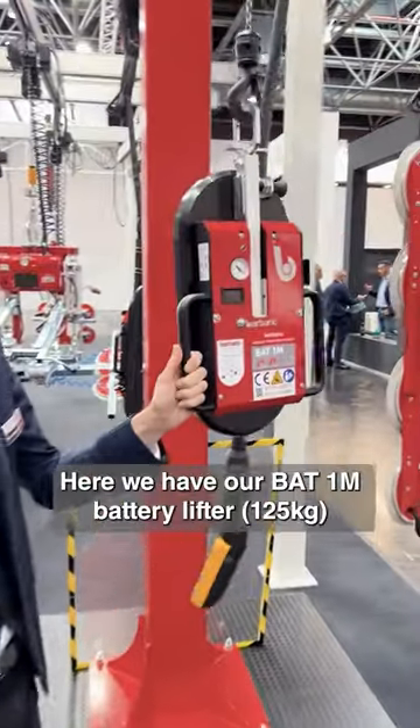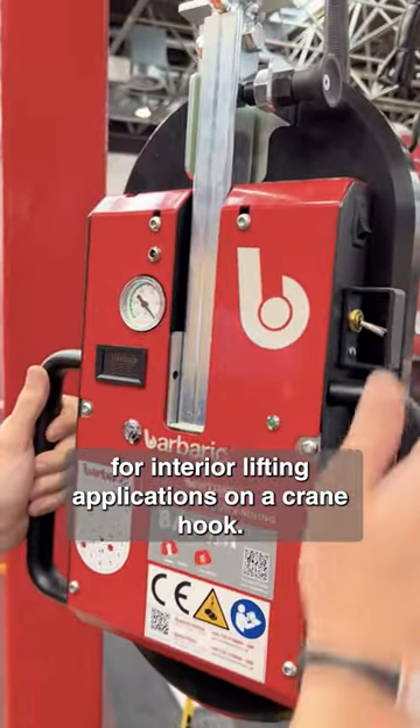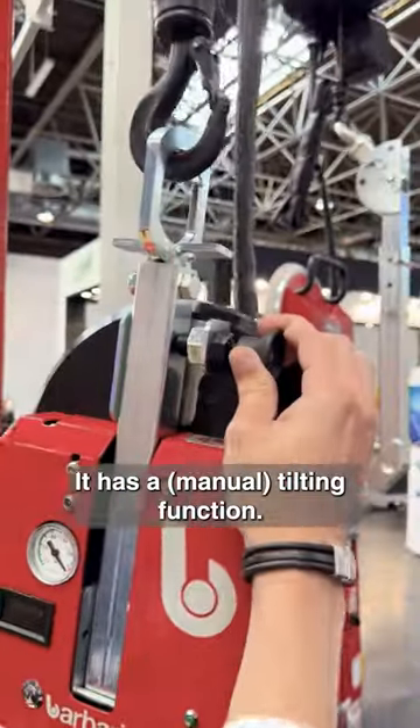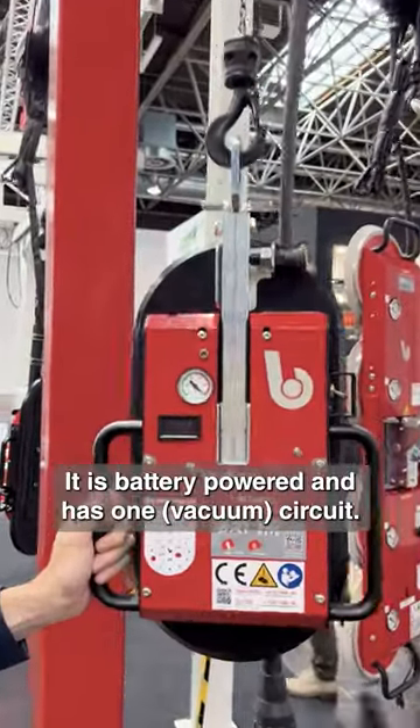Hello, this is the BAT-1M. It is for interior production helping. It has a tilting function. It is battery powered, one circuit.